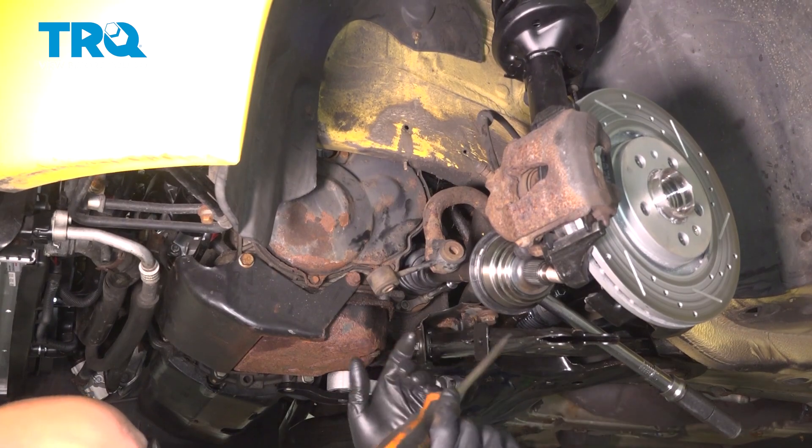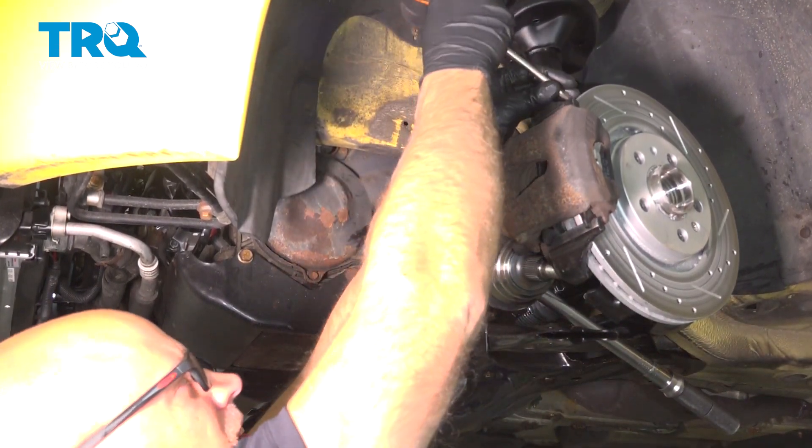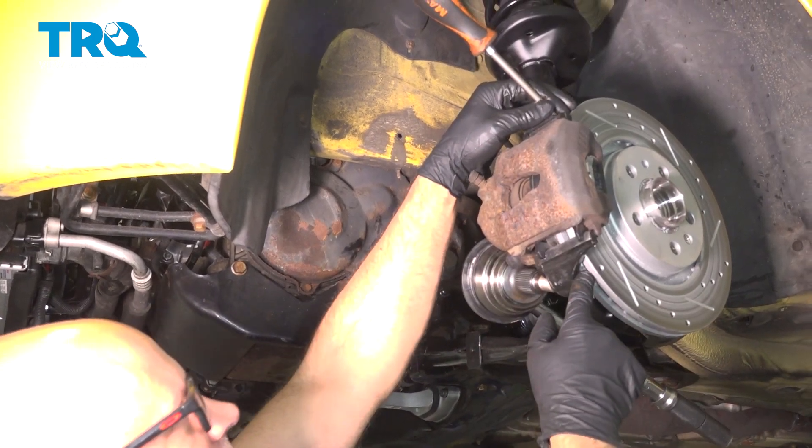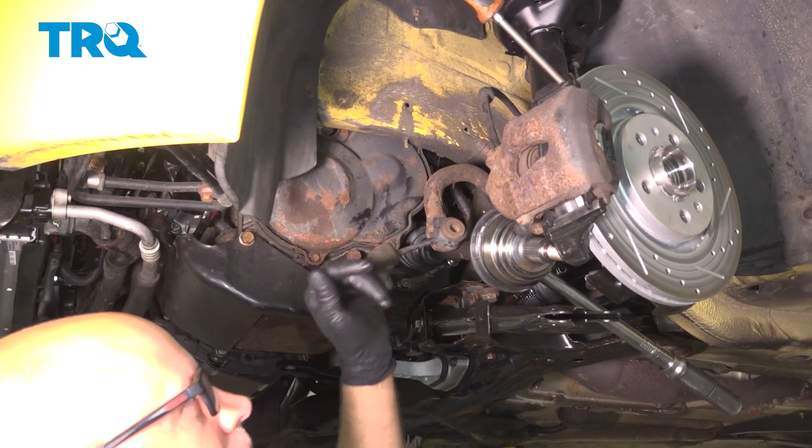If you're trying to stop the axle from turning, on the opposite side I'm just taking a screwdriver and putting it in between the rotor fins. The rotor is gonna prevent it from spinning. The vehicle's in park.